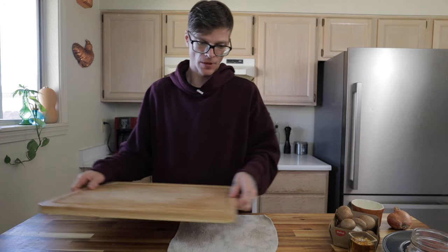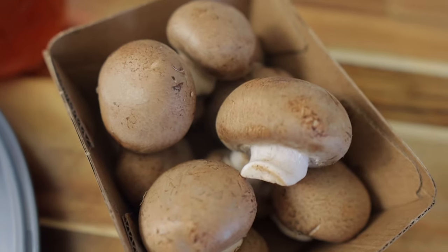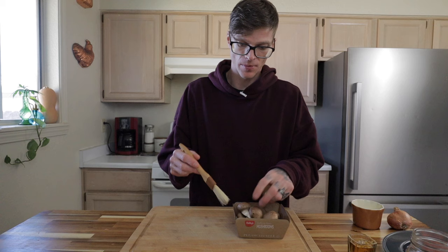Put a damp rag or paper towel underneath your cutting board to keep it from slipping. When you have raw meat and other ingredients to prep, you want to start with produce first and then move your way up to the meat — that avoids any cross-contamination. For the mushrooms, you can rinse them quickly under cold running water and dry them off, or just brush the dirt off with a pastry brush.